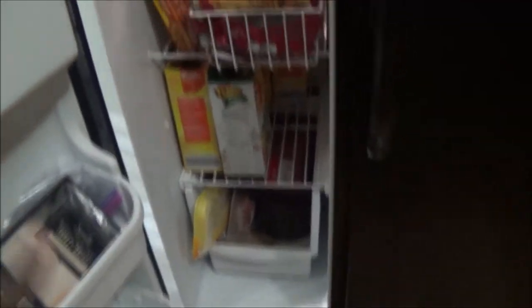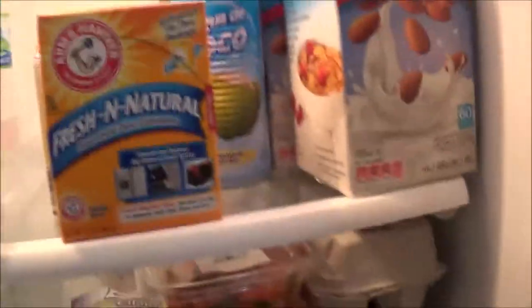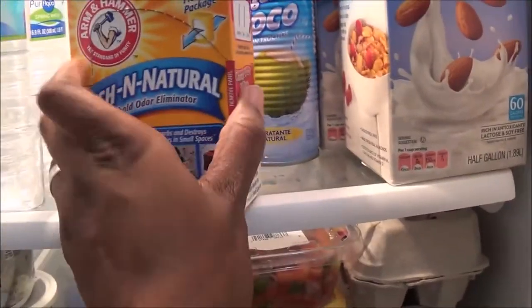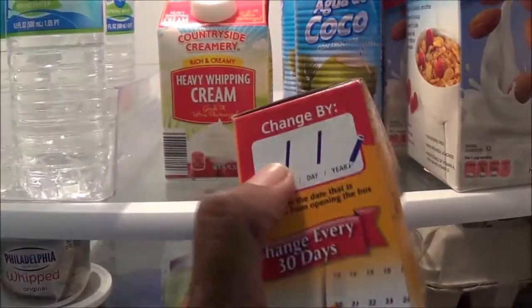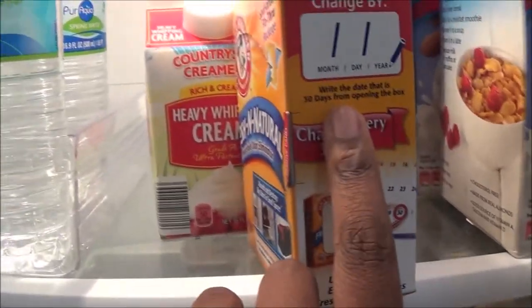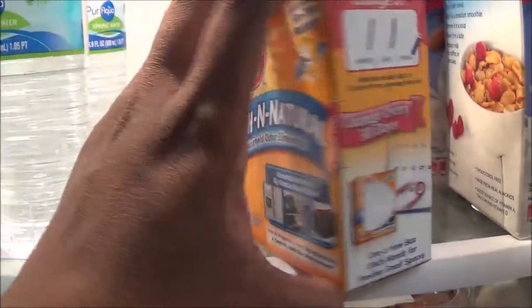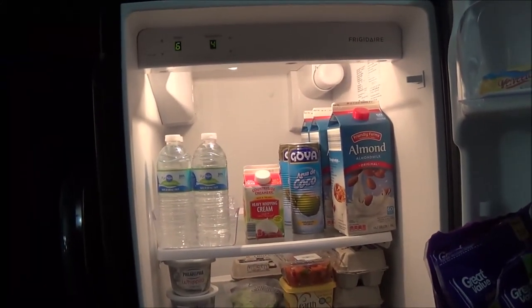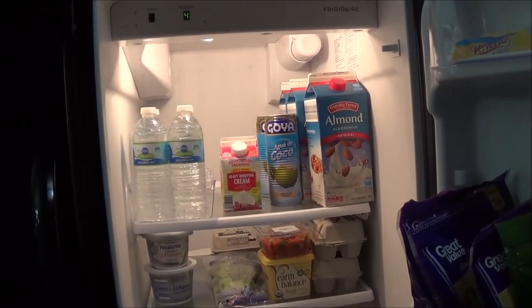One last thing I like to do is get a fresh box of Arm & Hammer baking soda, open it up, label it with today's date, and put it in my fridge to keep it fresh. The date lets me know to change it within 30 days. I hope this gives you some tips and helps you when cleaning and organizing your fridge. I really appreciate you watching — go ahead and subscribe, and I can't wait to see you in the next video. Bye!